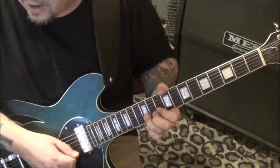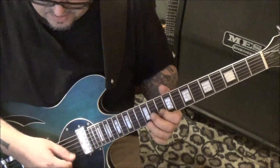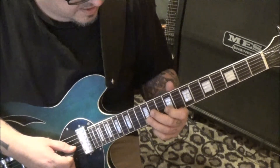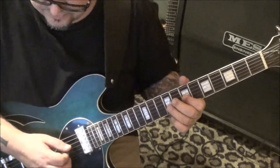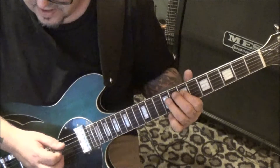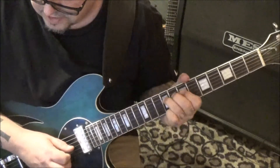And then bring it down - you're gonna hold it. 10 hammer 12 b. 11 slide to 9 on the g, pull to 7. 9 pull 7 on the d, 9 pull 7, 9 d. Step and a half bend, rest, release.